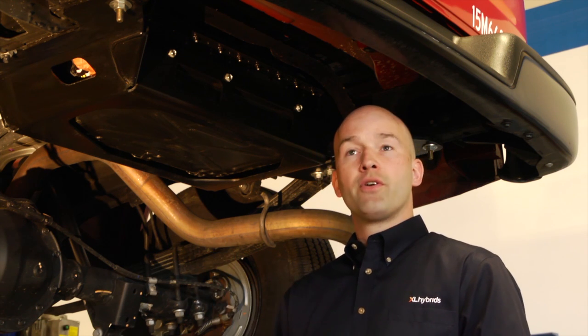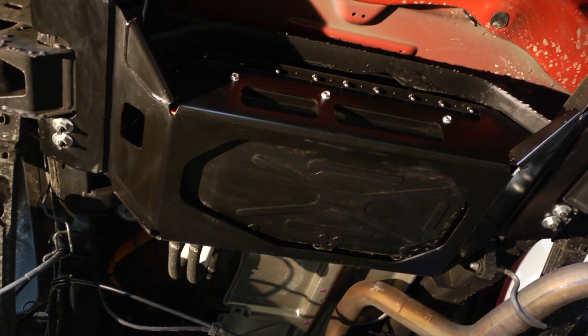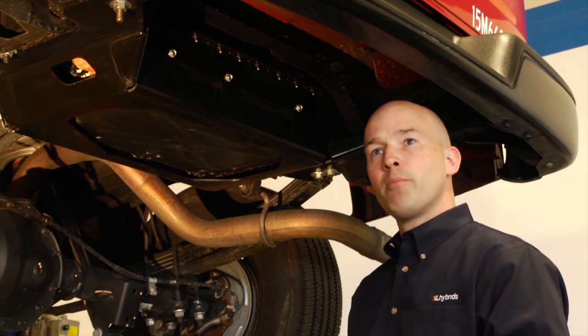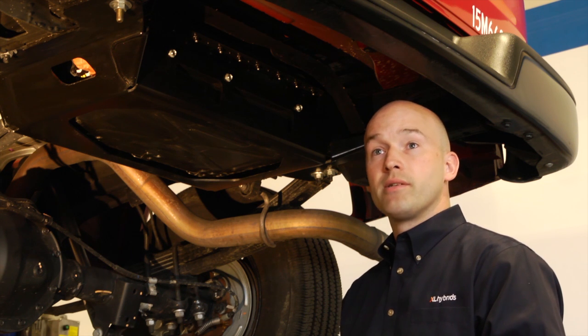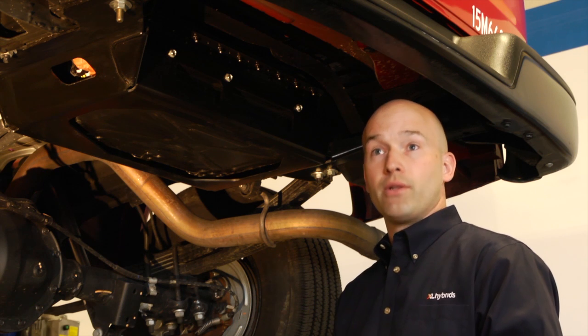The XL Hybrids technology is designed to be simple, easy to install, and only require minimal modifications to an OEM vehicle. There are three main components to the system. I'm standing underneath a regular GM cargo van right now, and I'll walk through the first component, which is our battery pack. Our battery pack is a lithium technology. It's mounted to the rear of the vehicle between the frame rails. It weighs about 100 pounds and it's about the size of a roll-on suitcase. So as far as battery technology for electric drive goes, this is a very simple and low-weight solution.